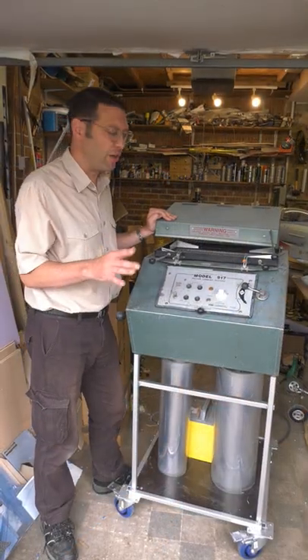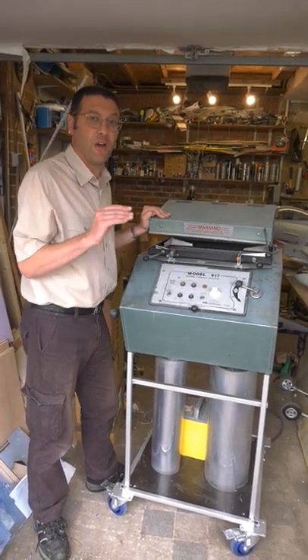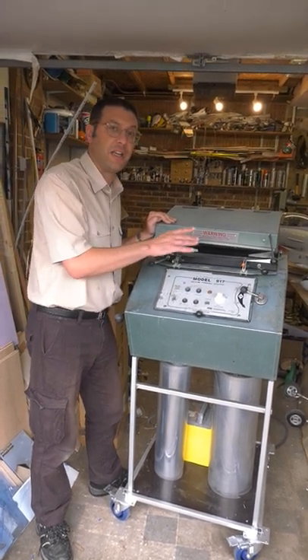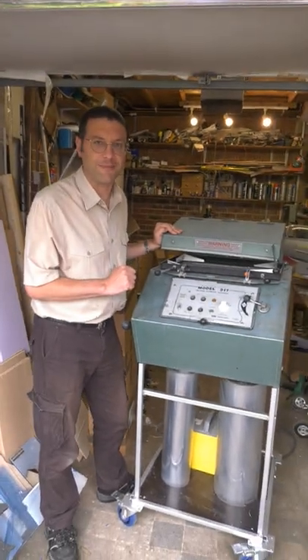I'd like to thank our friend Mark who helped us to strip down, diagnose, and rebuild this machine, and also our friend Peter who located a new internal seal for us and has been helping by teaching me to weld to make this stand. Just please don't look too closely at my newbie welds!